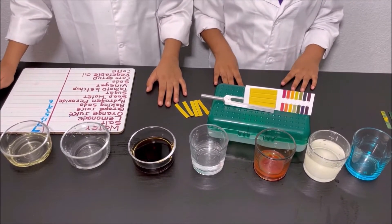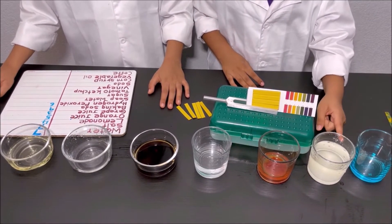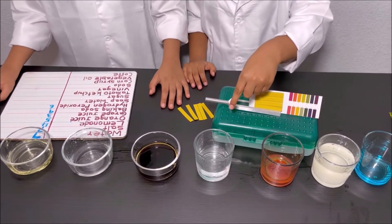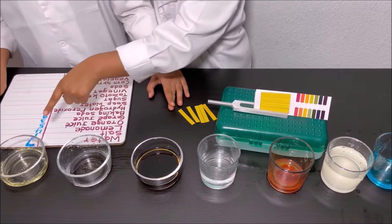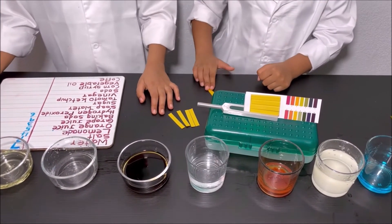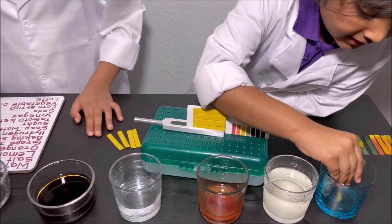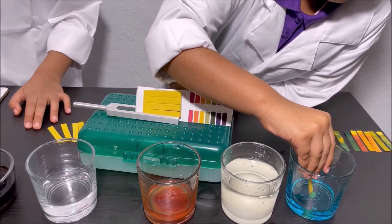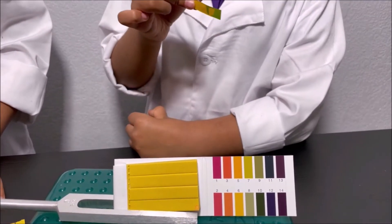What we have in our second set is dishwashing soap, sugar, tomato ketchup, vinegar, soda, corn syrup, and vegetable oil. I'm going to get a pH strip and put it into the dishwashing soap. Leaving it for some time — it's at nine, so it's a base.